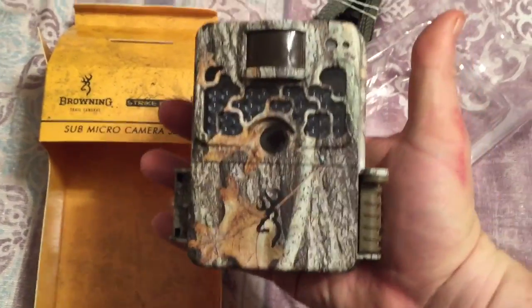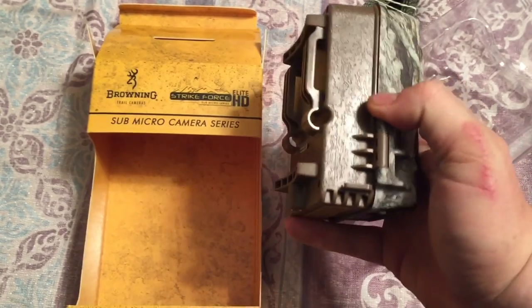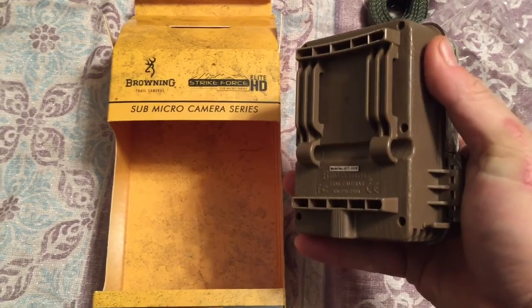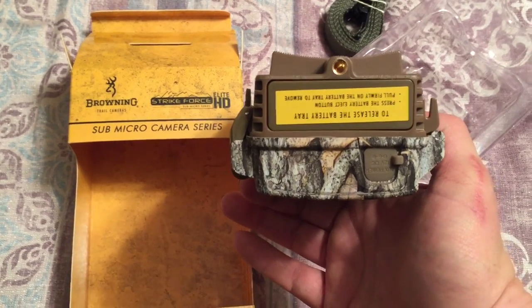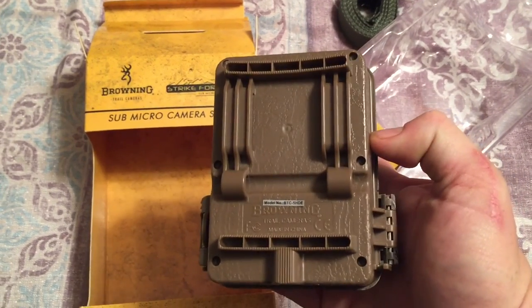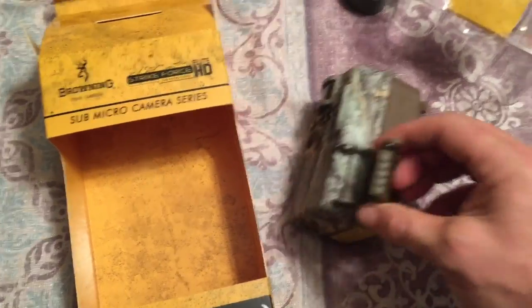It's pretty small — pretty small camera. Nice camo. You've got a cable lock pass-through on the back, and of course that's where your strap goes. It has a mount for a tripod if you want to mount it on a tripod. There's the latch — it looks like a good sturdy latch.